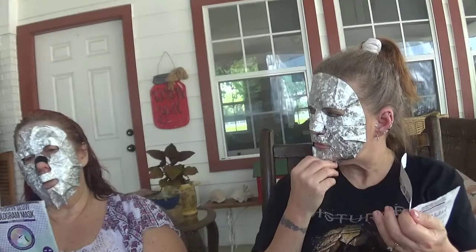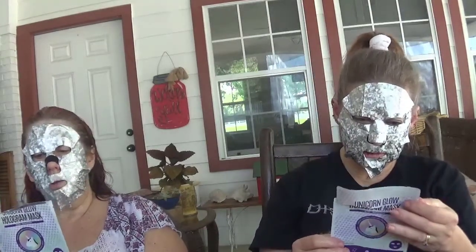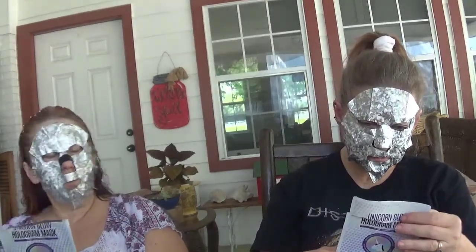It says detox and brightening. It's by SoAE, and everything we've used by them we really really like. It's made in Korea. There's another one I use — it's a cream — the Aquabomb. The Aquabomb is the bomb!